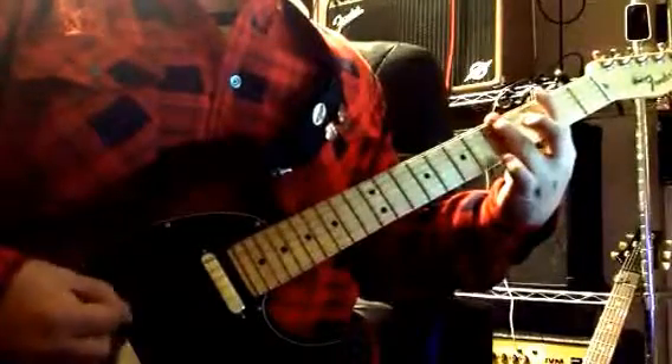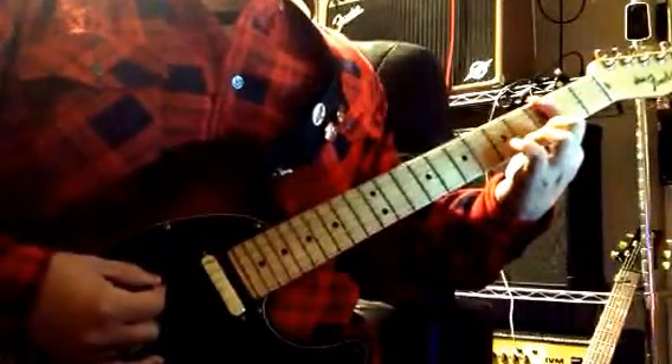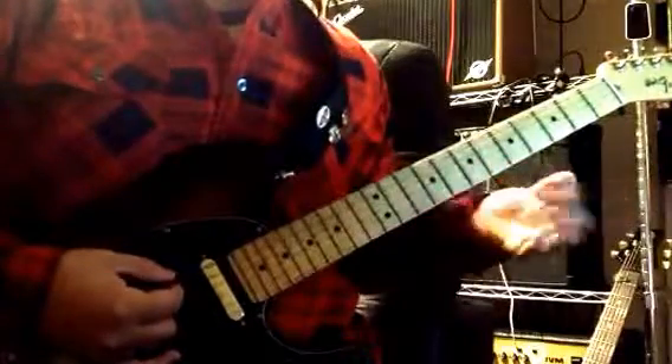That's just single notes: 6th string, 5th fret twice, and then 3, 5, and on 3. Then you're going to repeat — you're going to do that again.